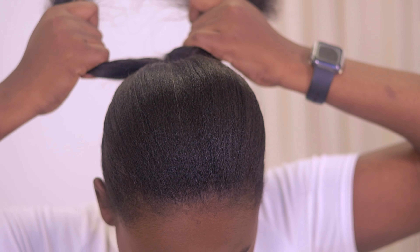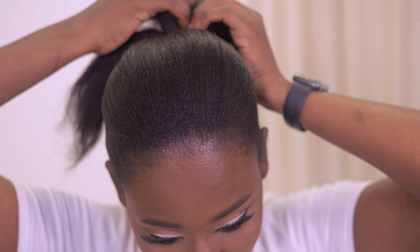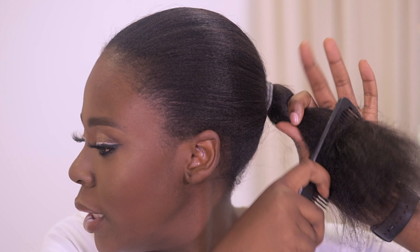Once your hair is packed, go in and pull sections bit by bit — pull it, take another bit, pull it — what this ensures is that your hair gets really tight. Not so tight that you get a headache, but tight enough for the hair to be really slick. The slicker it is, the finer it looks. Then comb the tip of your hair.